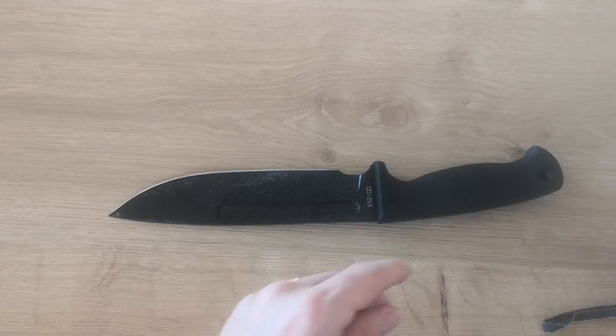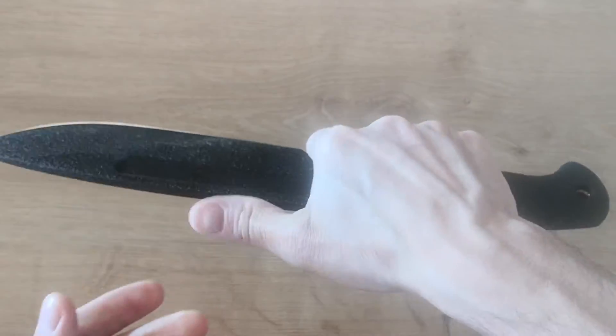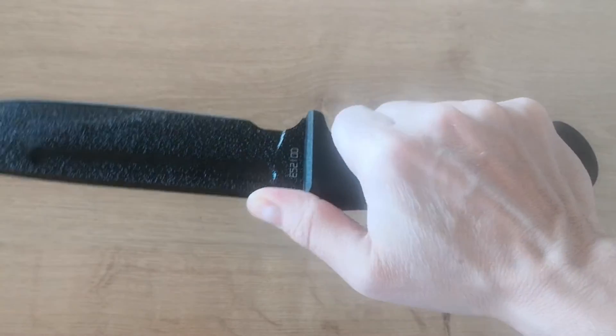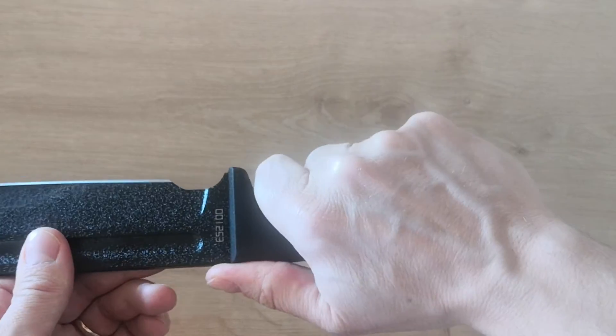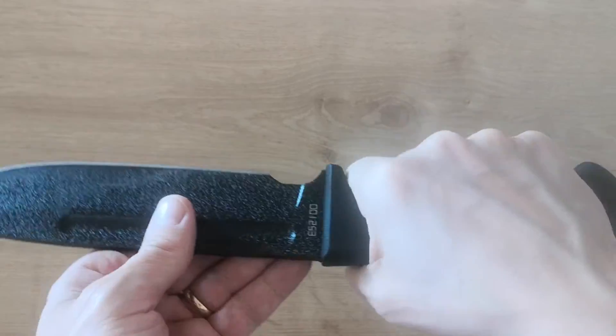So the blade is 17 centimeters — pretty good. Almost 19.5 centimeters to the handle, and 32 centimeters in total. It's not really a fighter but it could be used as one — very comfortable.